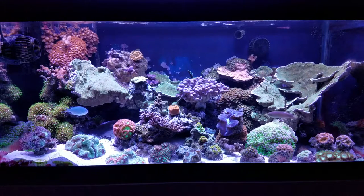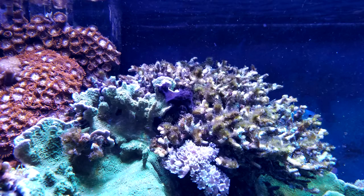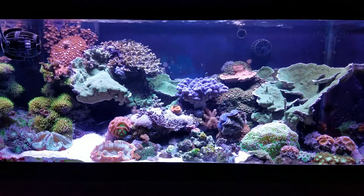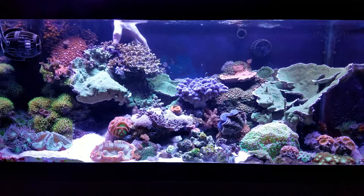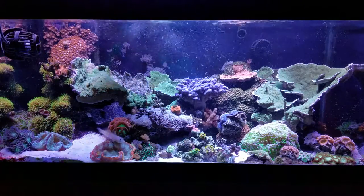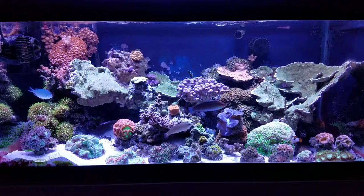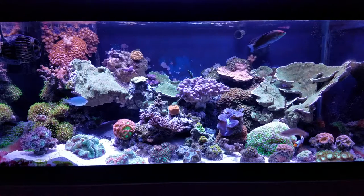I'll go over the changes I've had. I took out the green bird's nest and a little bit of green montipora that was growing in it. It was dying pretty quick and it looked pretty bad, so I took it out and bleached it. I added probably about 10 pounds of Bulk Reef Supply reef saver rock. I removed about half of it after 1.5 months — I'll let you know what I did with that later. The rest of it I have sitting up to the left.